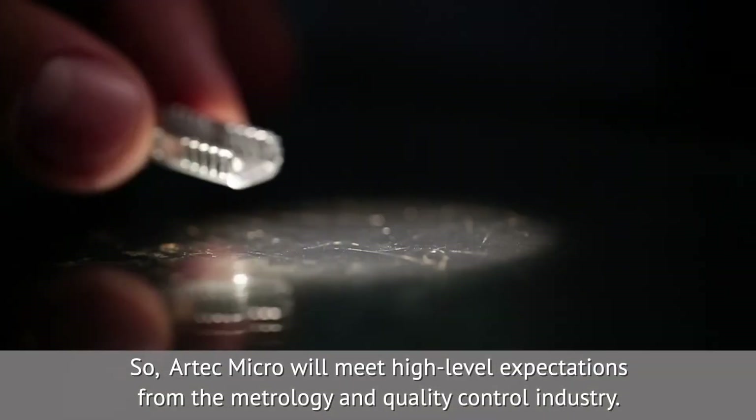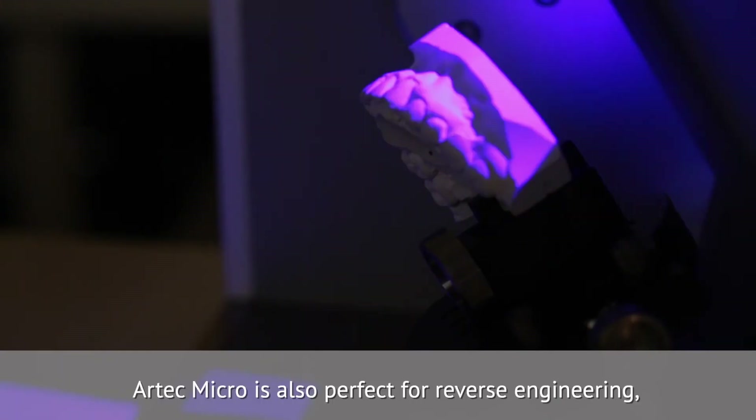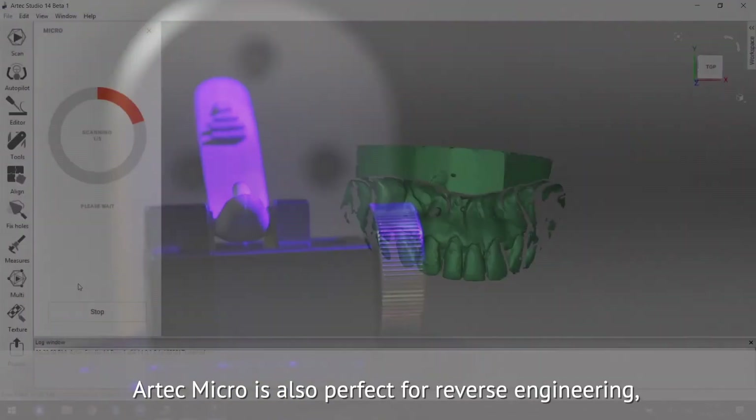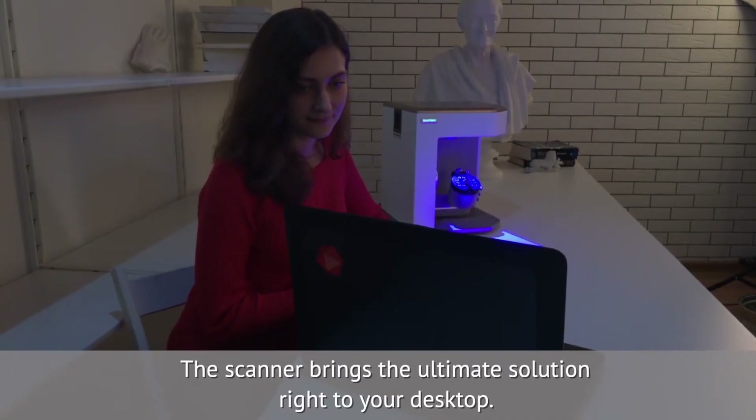Artec Micro will meet high-level expectations from the metrology and quality control industry. Artec Micro is also perfect for reverse engineering, dentistry, jewelry, design and more. The scanner brings the ultimate solution right to your desktop.